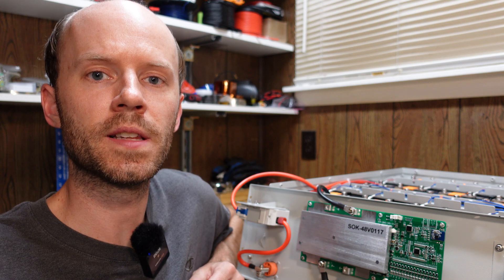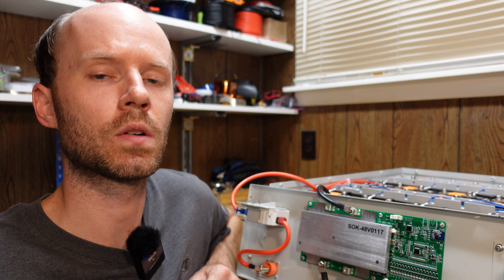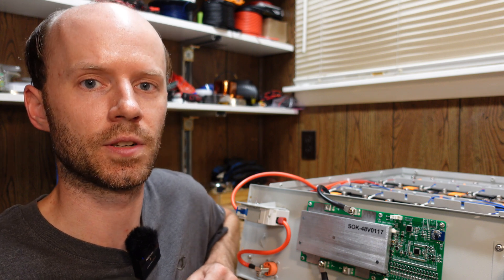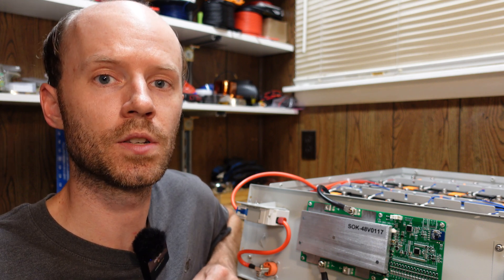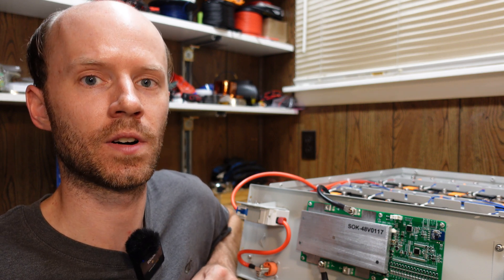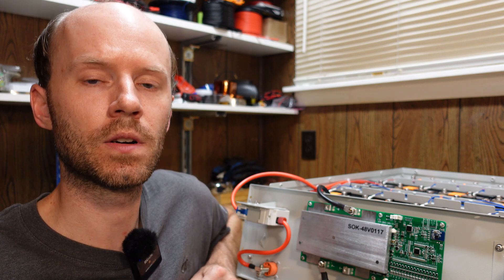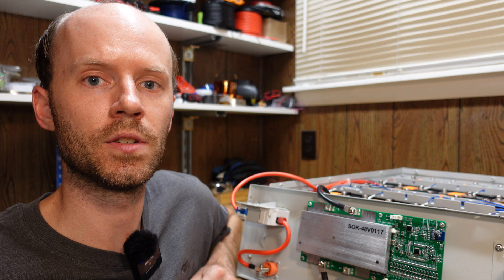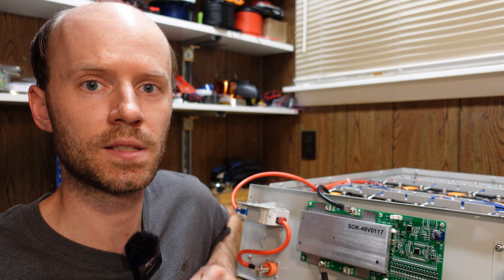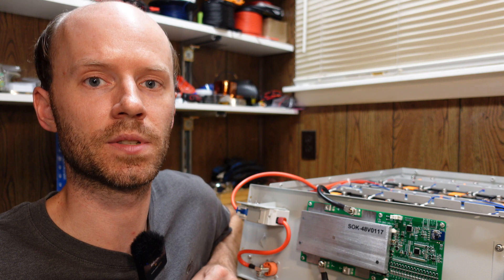This battery is somewhat unique in that it's designed with serviceability in mind — replacing the BMS or replacing a cell, things of that nature. When I do these videos, I typically don't recommend opening up and disassembling your batteries because of safety concerns. I am going to show you how this battery can be taken apart, but if you're going to do so, I strongly recommend you do so with the manufacturer's advice and that you read and understand their warranty and safety procedures.